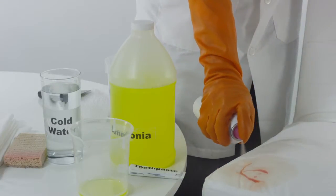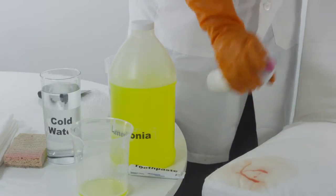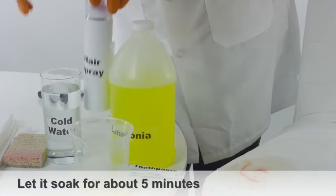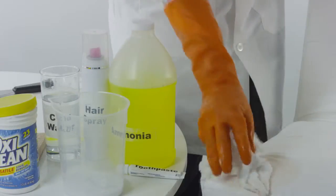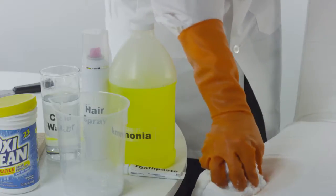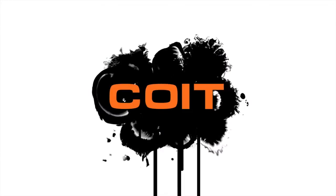Another way to remove lipstick from upholstery is to spray a bit of hairspray directly onto the upholstery. Let it soak into the upholstery for about 5 minutes. After the 5 minutes is up, carefully wipe down the upholstery with a dry, clean cloth.